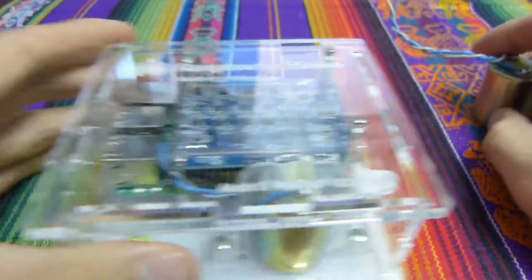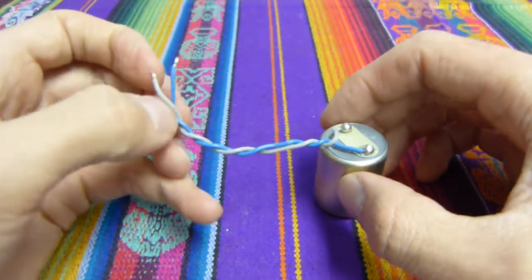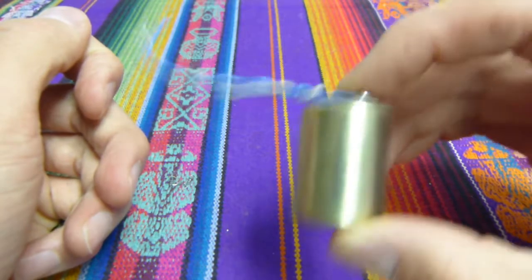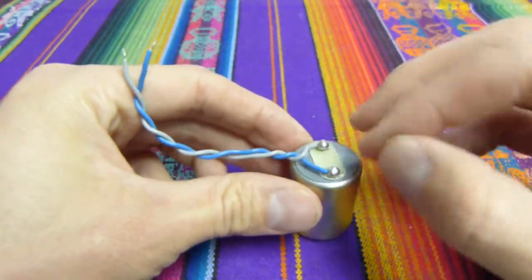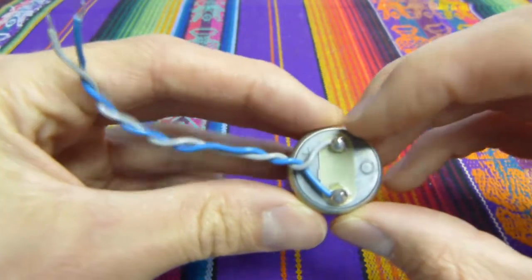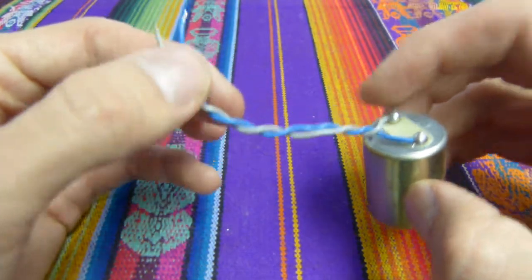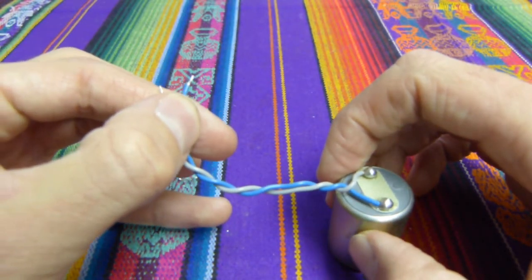A geophone works by generating electrical signals that represent ground motion and earthquakes. If I shake this, you can hear that there's something inside that's moving up and down. That's generating a current that comes out of the positive and negative terminals here, travels through these wires and into the Raspberry Shake board.